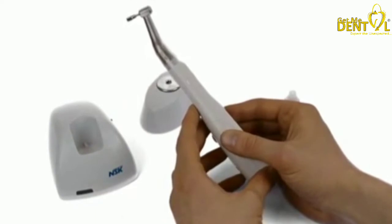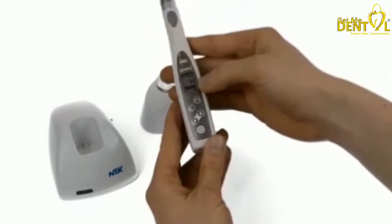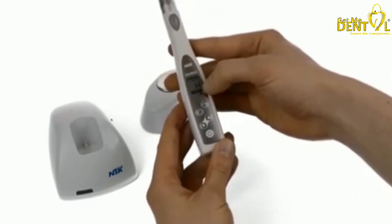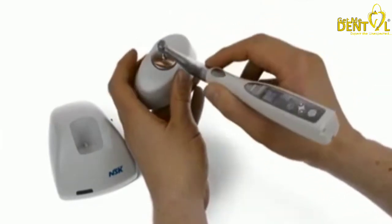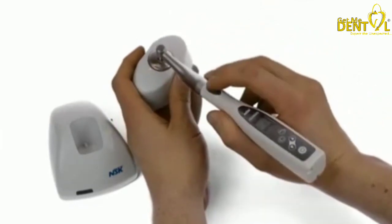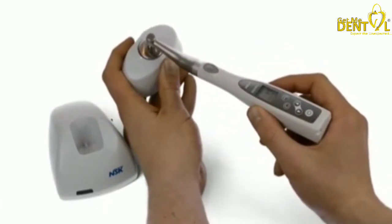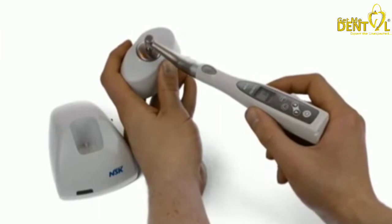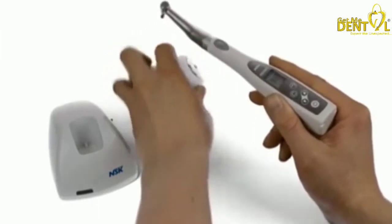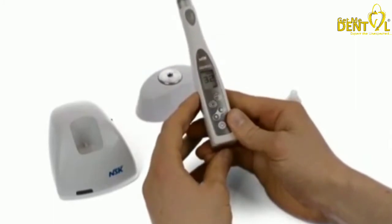After a few seconds it will beep again and the letter L is replaced by the letter H, which is for high torque. Take the handpiece with the calibration unit, insert the burr into the calibration unit like so, press once on the button and hold the handpiece and the calibration unit tight as it will begin to rotate. Once this phase is finished and it's calibrated, you'll hear a double beep — that means successful calibration and you're good to go.